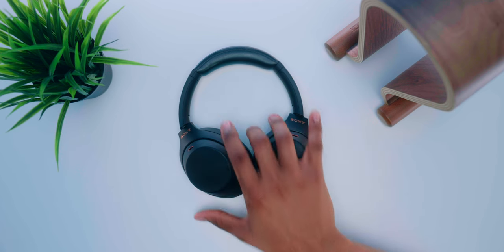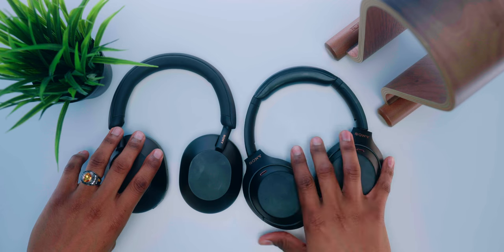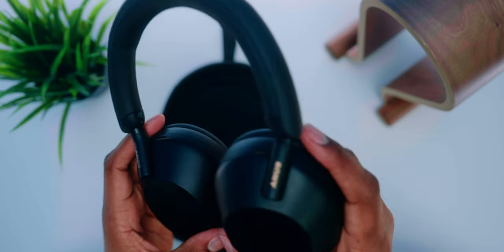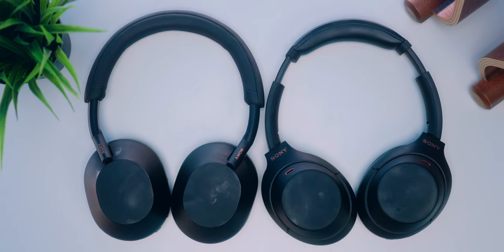That leads me to design and build quality of the XM4s versus XM5s. I think the XM5s have the better design — they don't look as sleek but I like the simpler, more basic design Sony went with. For paint finish, both the XM4 and XM5 have a matte coating which feels softer to the touch. The XM4s come in midnight blue, black, and silver; the XM5s only have black and silver. Both in black are equally fingerprint magnets, though silver would be less noticeable.